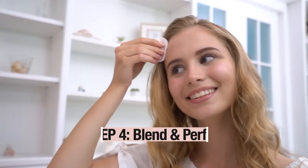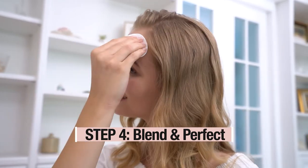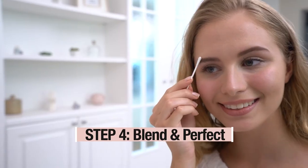Step 4: Blend the Self Tanner into your hairline. Wipe off the tanner from eyelids, eyebrows, lips, and areas such as upper lip, sunspots, melasma, or acne scars to avoid darkening these areas.